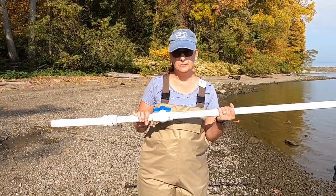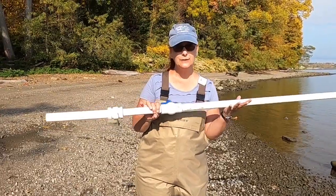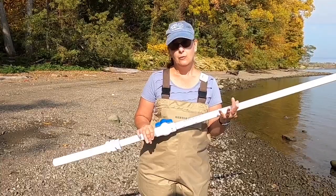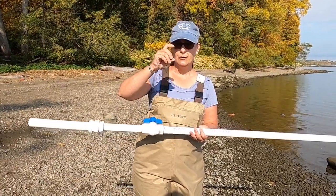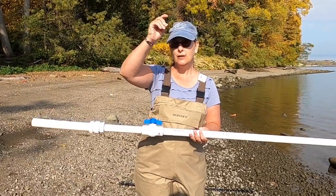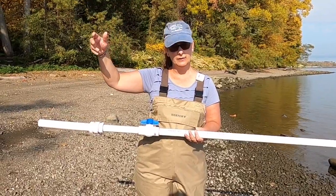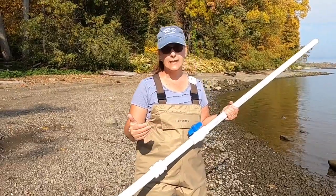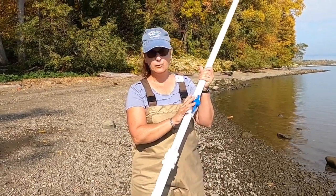We're going to do a soil and sediment sample using this tool. It works like a soda straw: when you put it in liquid, put your finger over the top, and lift it, the liquid stays in the straw. You can then move it and release your finger so the liquid goes into another vessel. We're going to do that to get a sediment sample. This piece of equipment is really cool.